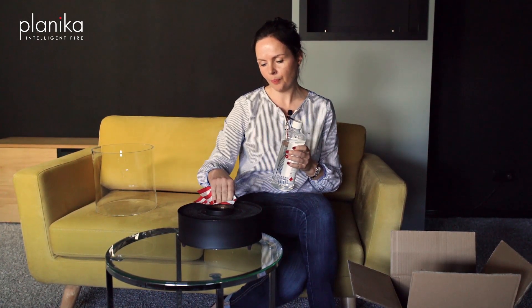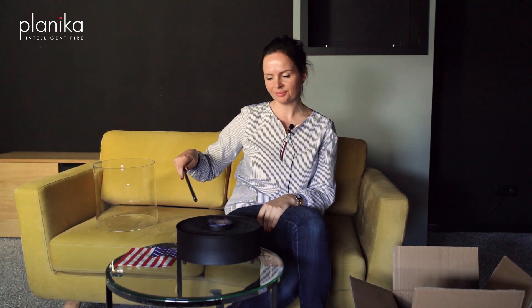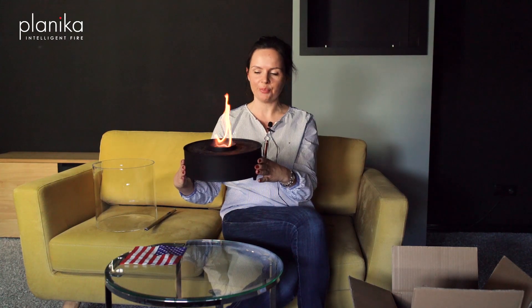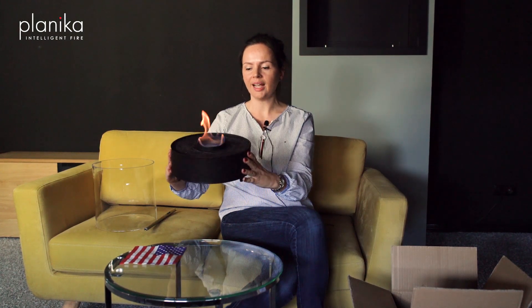If there is some spillage I have to clean it with some paper tissue. To start the fire I use the lighter. What's most important for me is the safe technology that is in the product — it means that the liquid stays always in the burner and there is no risk of any spillage. As you see, the liquid stays inside, so this is a totally safe solution.